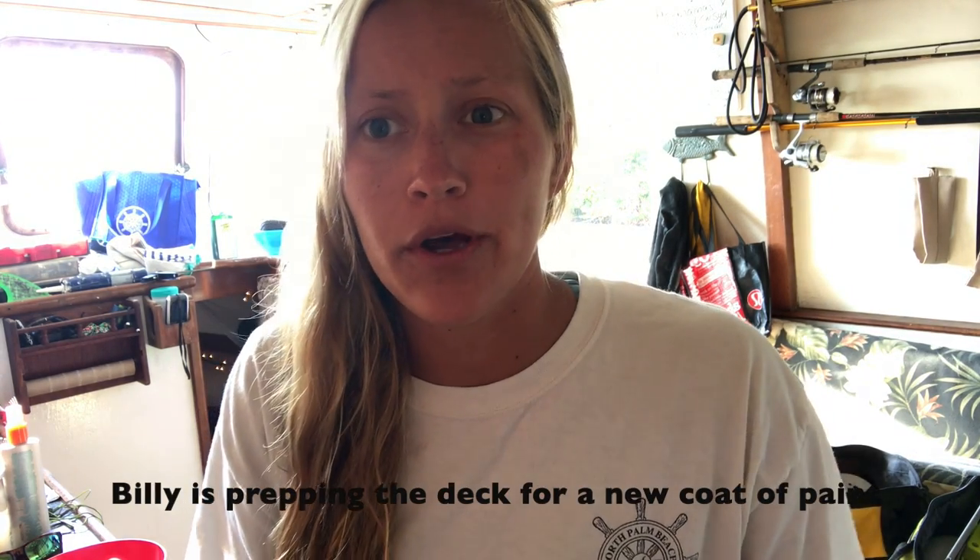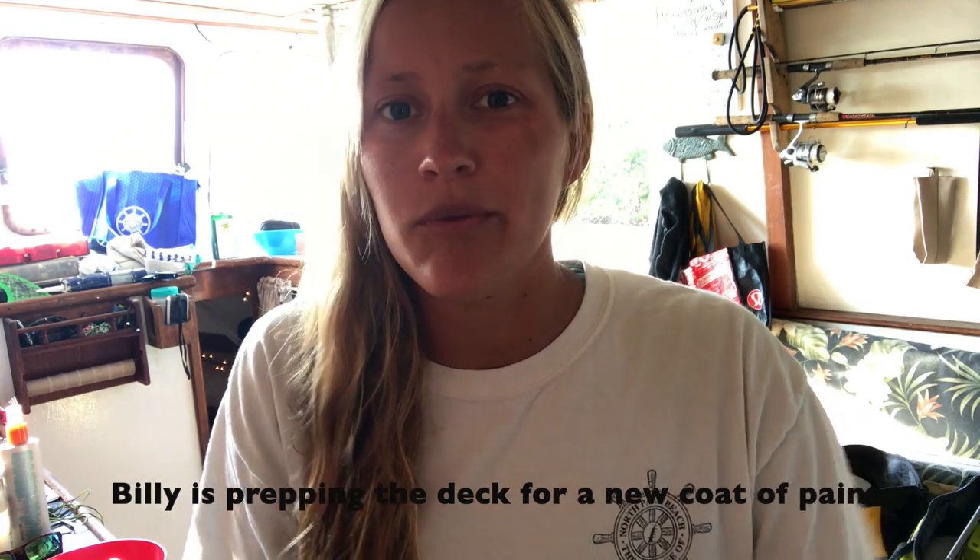Hi guys, Sierra here. We have told you before that we have an awesome guacamole recipe. We put it on our burgers, we do chips and guacamole. We use it pretty much at least a couple times a week, and we wanted to show you guys how we make it, so here we go.